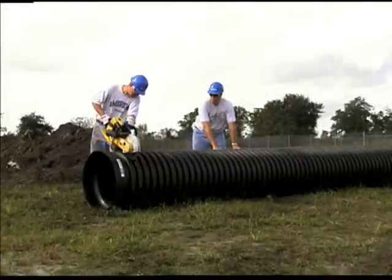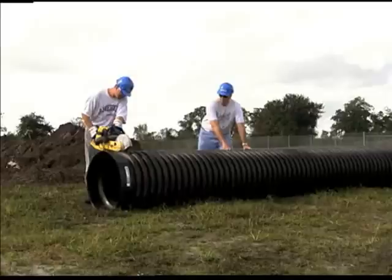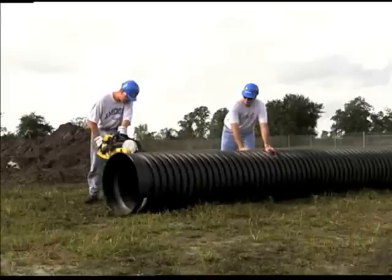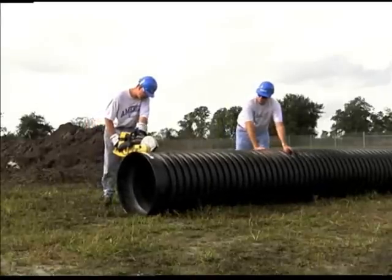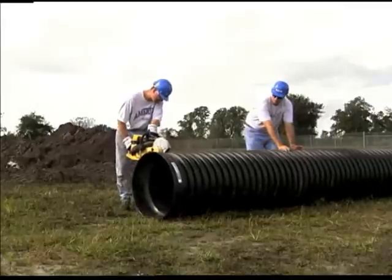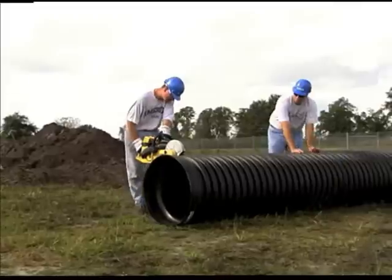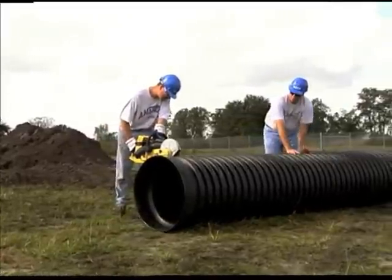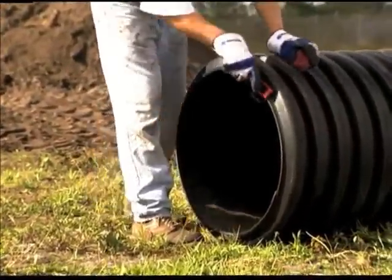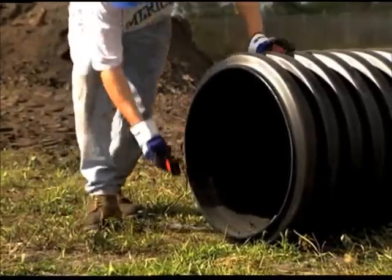Sometimes a pipe must be shortened on the job site. Fabricating pipe in the field is a quick and simple procedure. Begin by cutting the pipe to the desired length. Be aware that 12 inch and larger diameter pipe has a reduced diameter bell and spigot end. One or both of these ends may need to be removed to ensure proper joining of the pipe to a replacement coupler or fitting. Always cut the pipe in the center of the valley between corrugations. Remove all burrs from the cut edge of the shortened pipe.